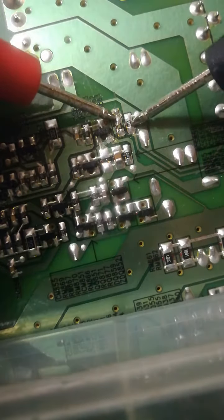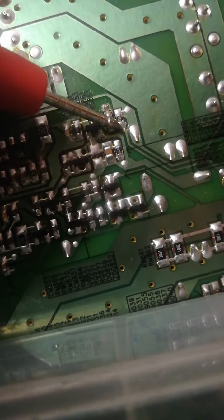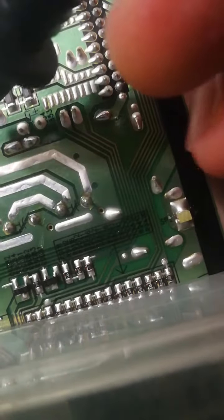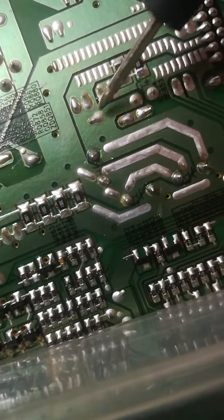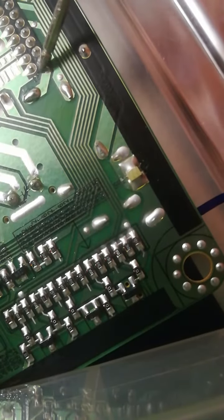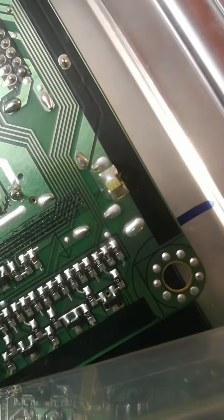From this resistor we go here and then here, so from here to here we had two jumpers — one, two. And then we go here to this pin that is on the connector, so this is the bottom down pin.